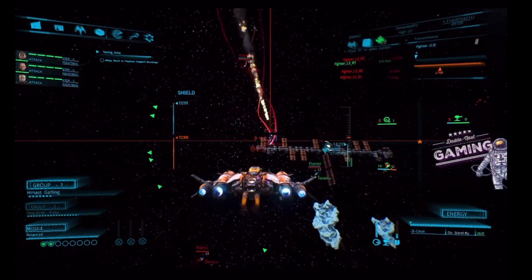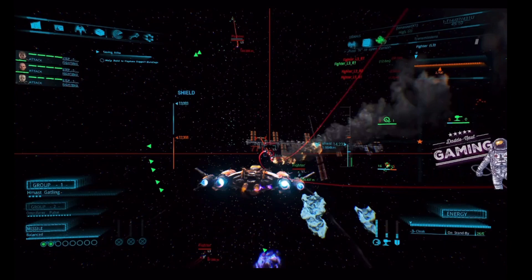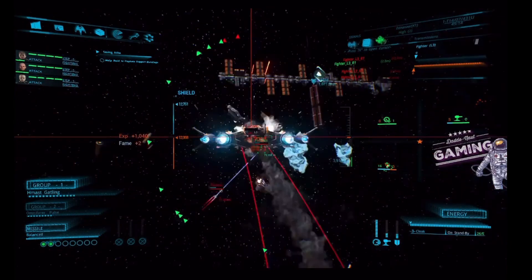The problem is, once it recalibrated itself — say if you had the stick in the upper left corner during a maneuver — that position becomes the new zero. When you go back to center, it sends you into a death spin. And if you were to be interdicted while that happened, you're a goner in Elite.